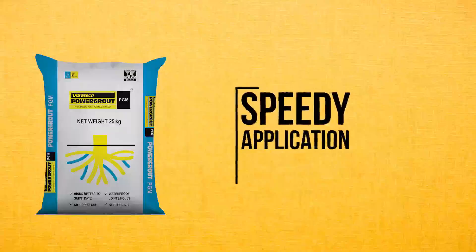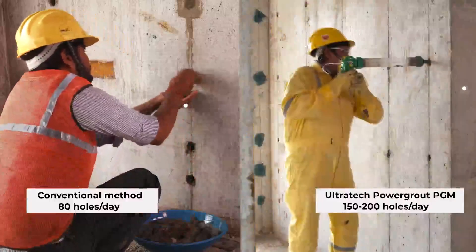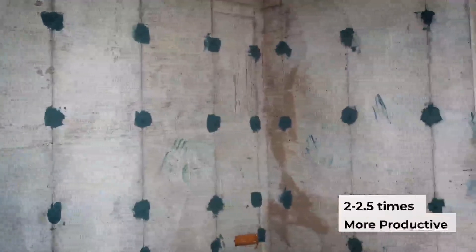Speedy application: conventional methods cover 80 holes a day, while the Ultratech PGM covers 150 to 200 holes a day, making the process faster with minimal manpower.